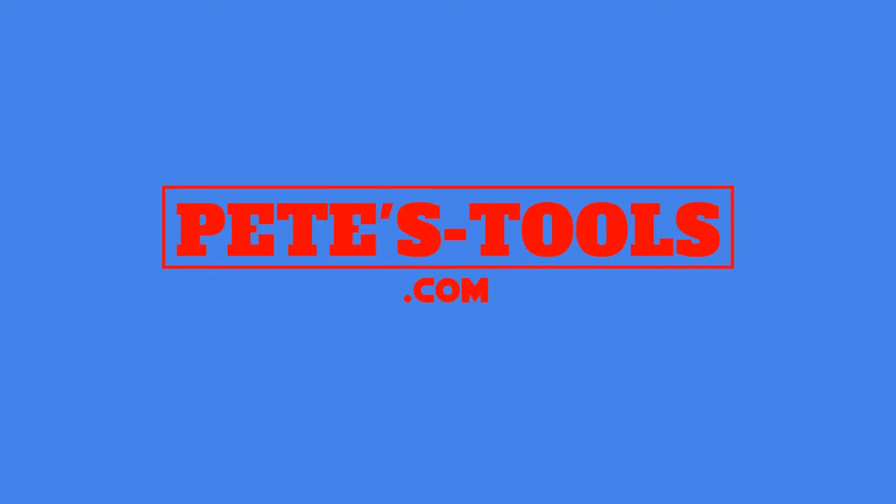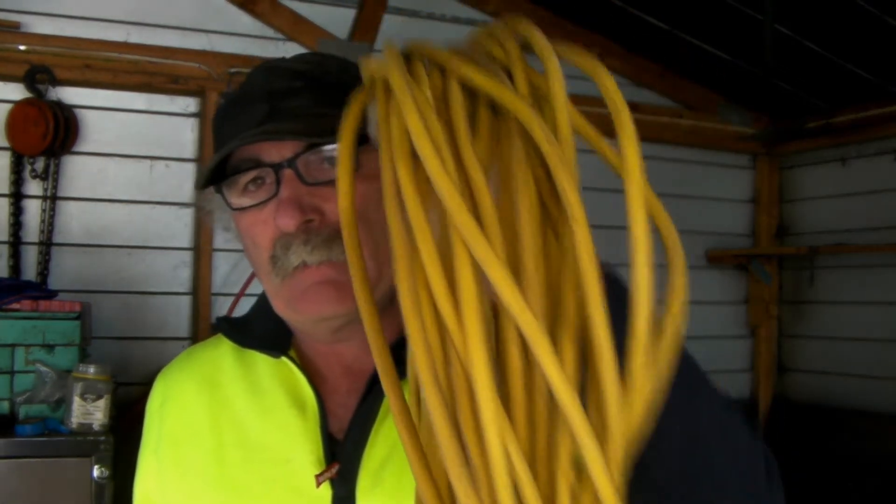G'day from Peachtools. Checking in with another piece of useless information for you guys to have a look at. Today I'm going on about these things. Can you run a compressor on one of these? And how long can you actually have this thing before the compressor won't go? Or does it make any difference at all? I'm going to do a little experiment and we'll see how we get on.